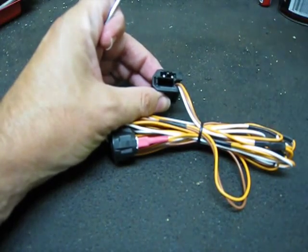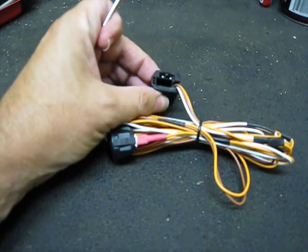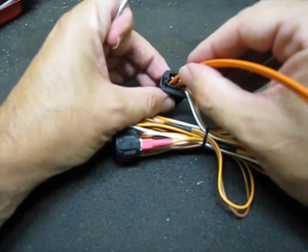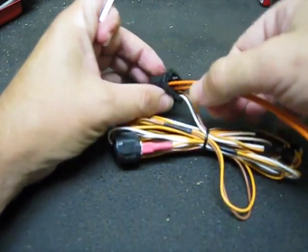You can actually take the connection that came with the unit and put it to the side, because you're not even going to use it. You just take the one that was previously in the CD changer, push it straight into the body until it clicks, and you're ready to go.